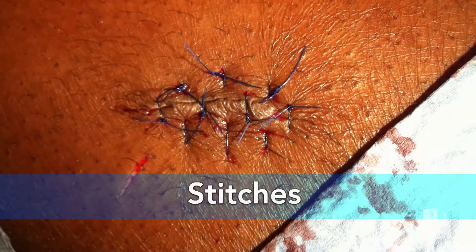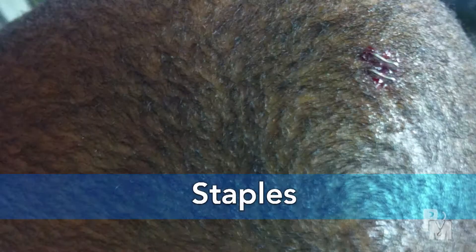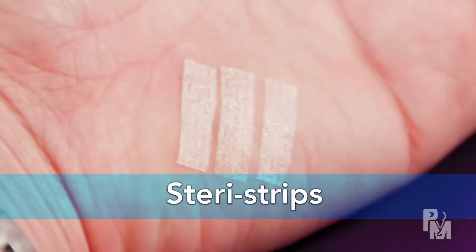Depending on how deep or long it is, your caregiver may have closed the wound with either stitches, staples, a special glue, or steri-strips. Lacerations are often not repaired if they are very superficial, puncture type wounds.